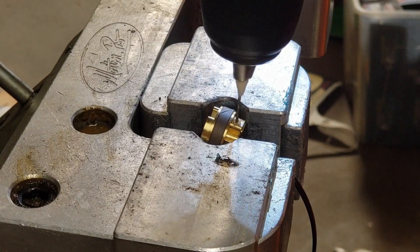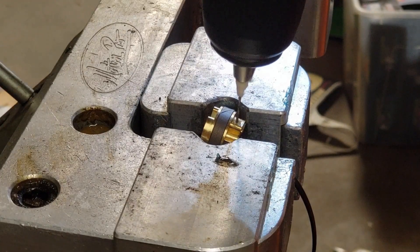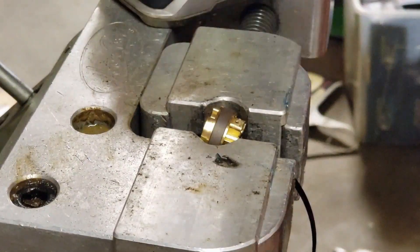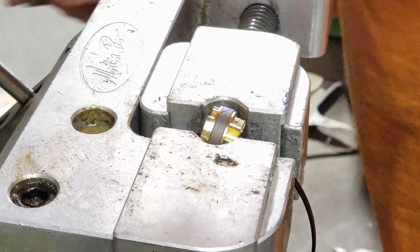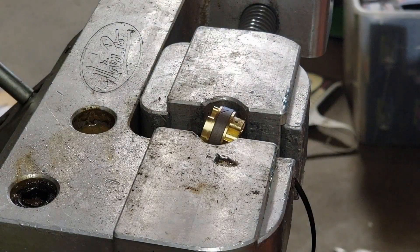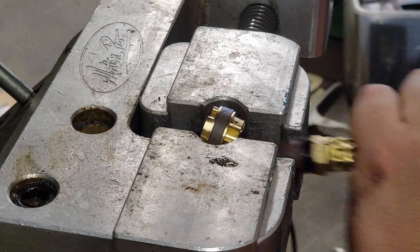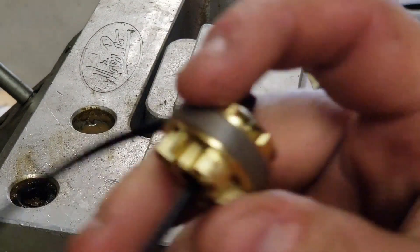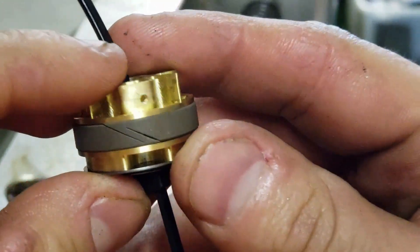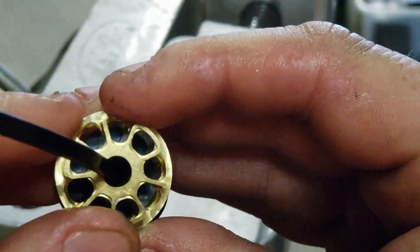I just have the valve very snug in the vice — I don't want to damage it. I'm gonna make sure all that debris is cleaned out really well. You can see it's gonna sit like this — and you're good to go.